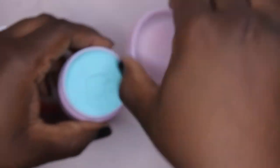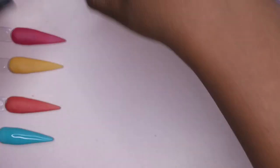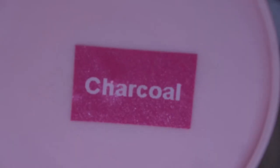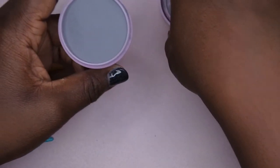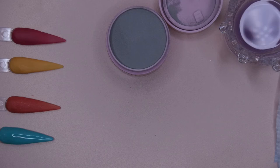The last color we have here is Charcoal — and that's what it looks like. I saved this one for last because it's a darker color and I did not want to mess up the integrity of the other swatches. So I'm going to go ahead and swatch this one too and see how she's doing.